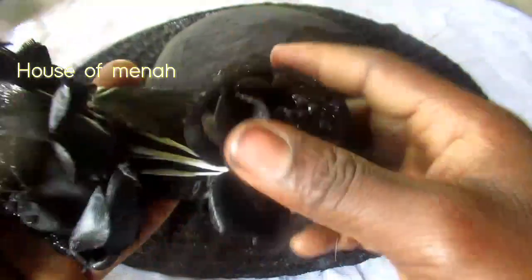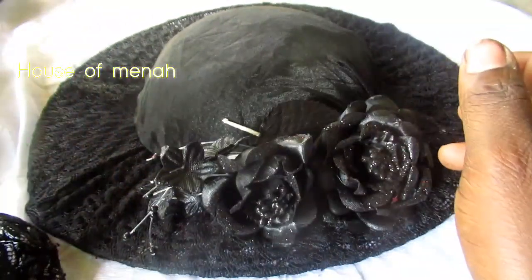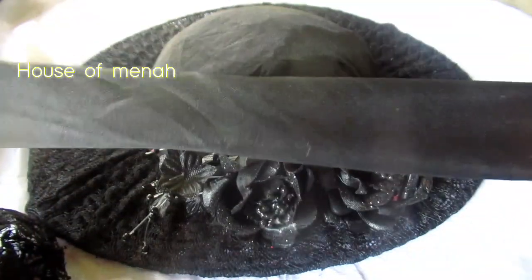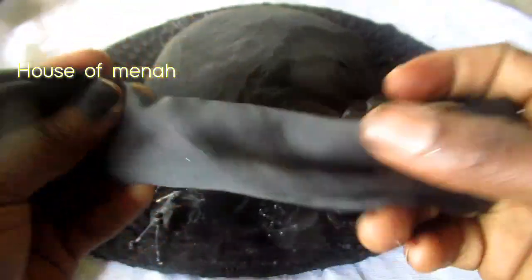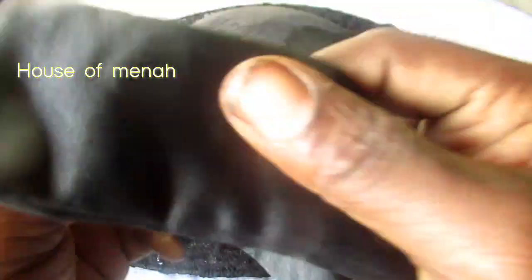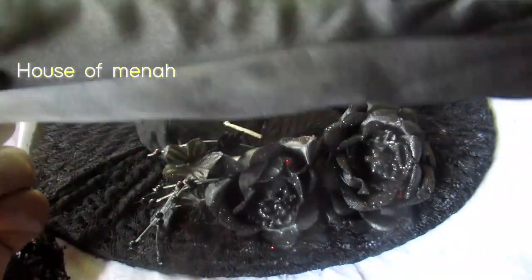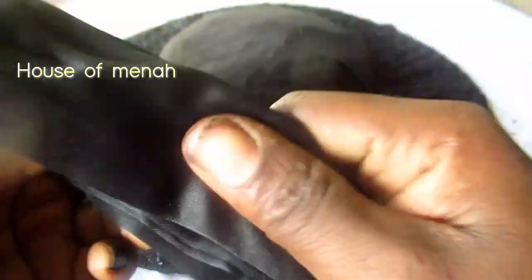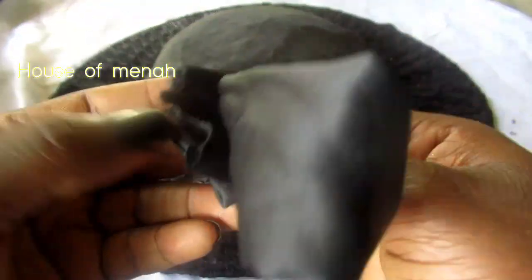This is my flower — this is called a pocket rose flower. I'm going to place that on there. Just look at this. If you don't understand what I'm doing, watch closely.